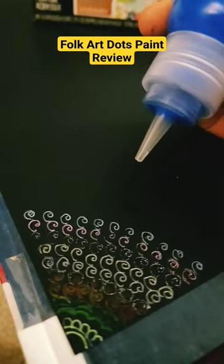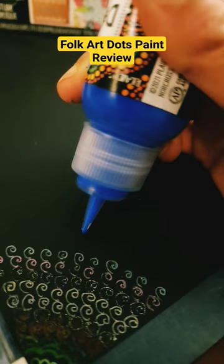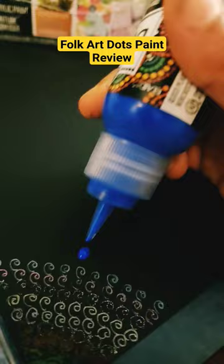Let's see how it works. The consistency is very stringy and the dot is very nice — I love it.